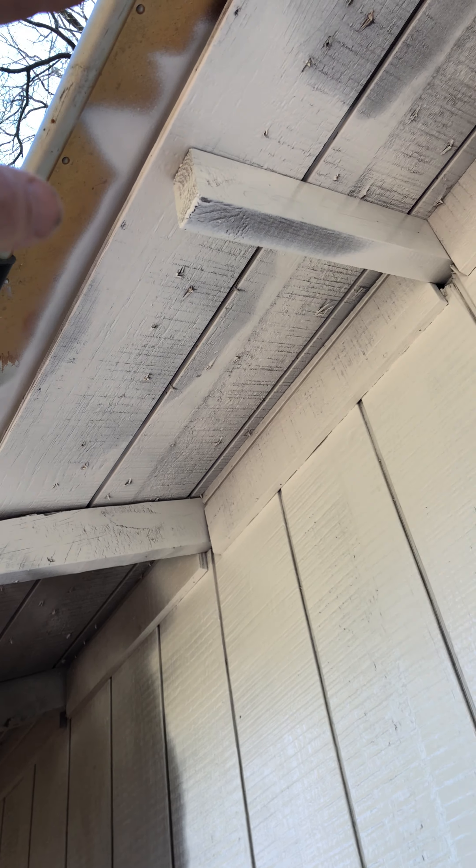What I've got here is a shield that I'm using to protect the shingles from getting paint on them on the overhang part. The goal here is to get primer to cover the wood, and the sprayer does a real nice job.